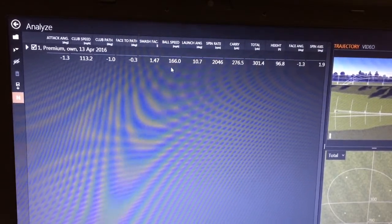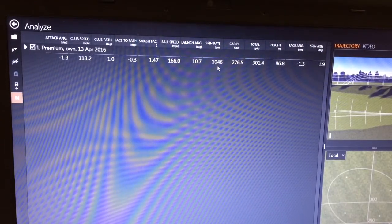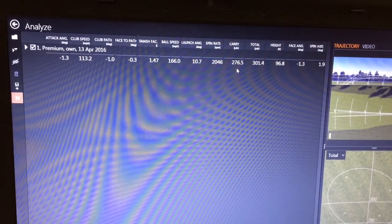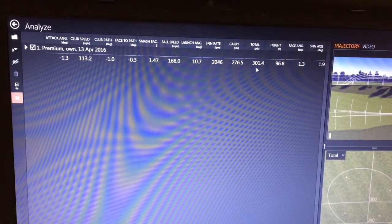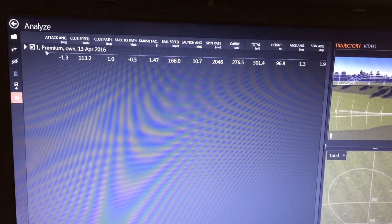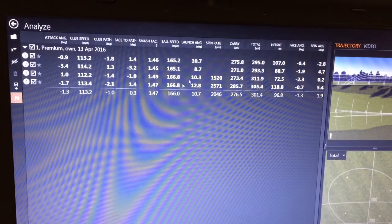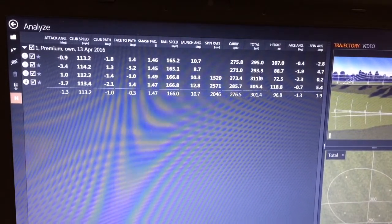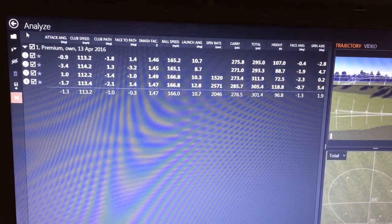Ball speed: 166 — that's good. Spin rate: 2600 — absolutely spot on. This is what impresses me the most right here, that's the stat we're all after with the driver really: an average carry of 276 for an average total of 301 yards. Absolutely fantastic to get it over 300 yards, I'm really really happy with that. Looking at individual shots: totals of 295, 293, 311, and 305. All in all it felt very very good.